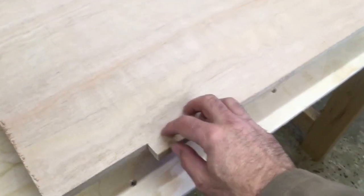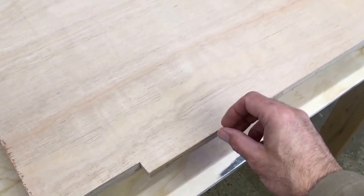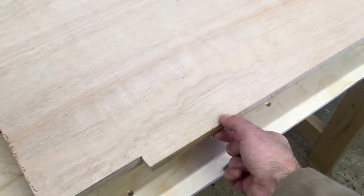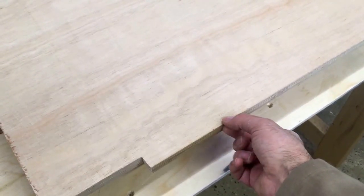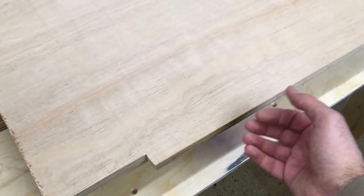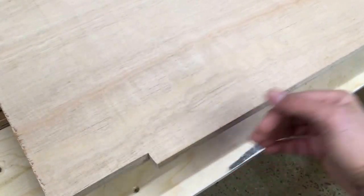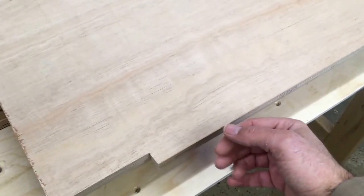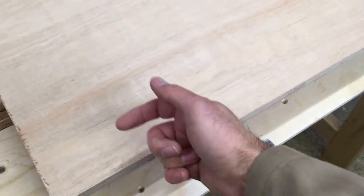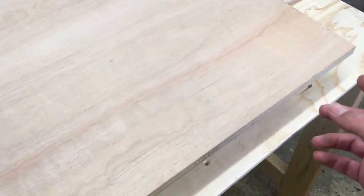The final stage before assembling the cabinets is to rout a dado in the side panels to accept the back. I'm going to use a six-mil router bit, and as this is 18-mil board I'm going to go six-mil deep — a third of the way through. The hardboard I'm using for the back panels is only four-mil thick, so there'll be a little float, but I want the back panel to be fairly loose, then I'll attach it to the back brace and also the bottom of the cabinet.